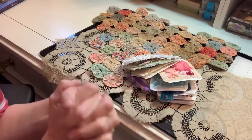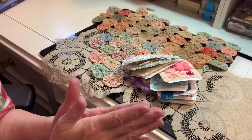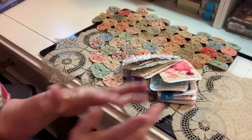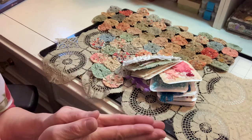Hi my sweet friends, it's Pamela. Welcome back to my channel. I have been gone for several weeks. I have been working two jobs and have just had a lot going on in my personal life and with family members that have kept me away. But I have a couple of weeks off now, so I am glad to be back.